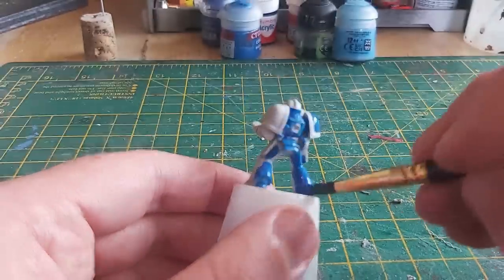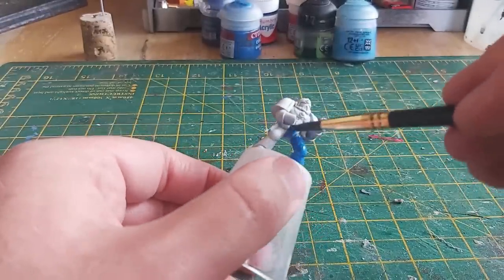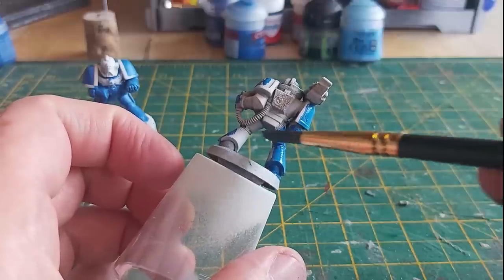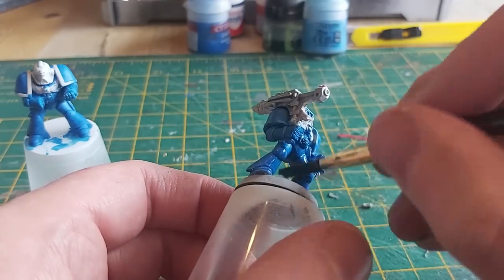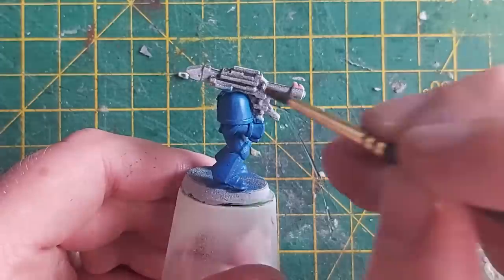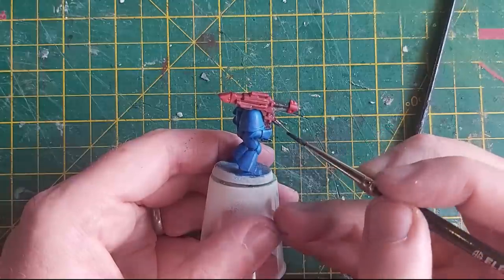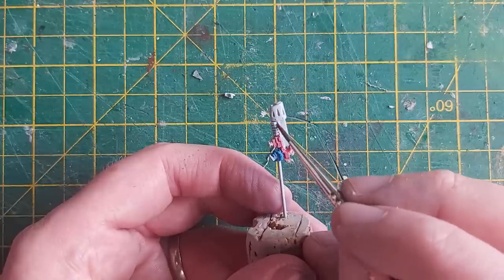I decided to go down the Caledor Sky Blue route for these, just like I did for most of my other Ultramarines. Both models got two coats of this colour blue. I wasn't really focusing on doing it in any particular order, just going with the flow of the paint. On one model I decided to paint the black bits black, and on another I focused on painting the weapon red. A few thin coats of red was needed for proper coverage.